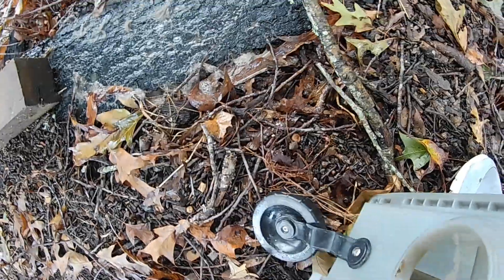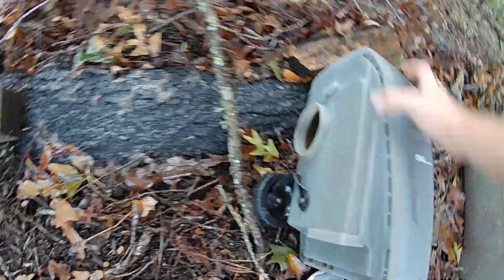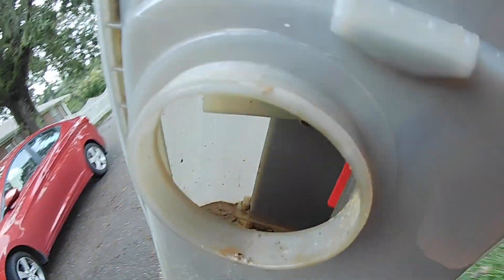You guys can see the large amount of hair and how nasty and dirty that water is. There's a large bunch of dirt and crap in the bottom. I probably should have inspected it before I started it up so I would have known, but there's a ton of dirt in the bottom.